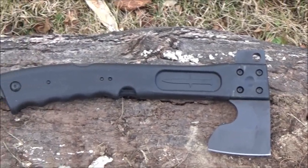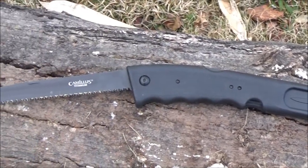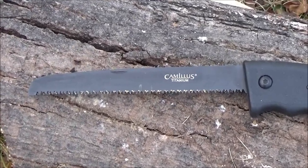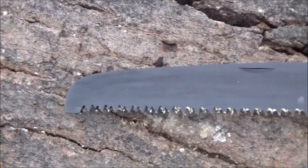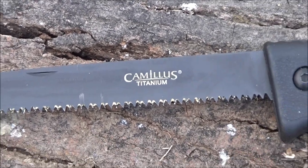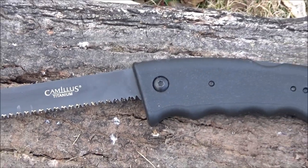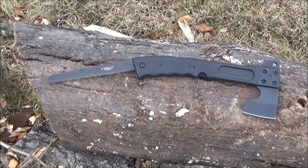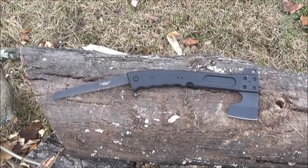The price on this — the lowest I found it for was $40, including shipping. That's on Amazon. I will include a link. The hatchet head is stainless steel. I'm not sure what steel the saw is made out of. They do not say.